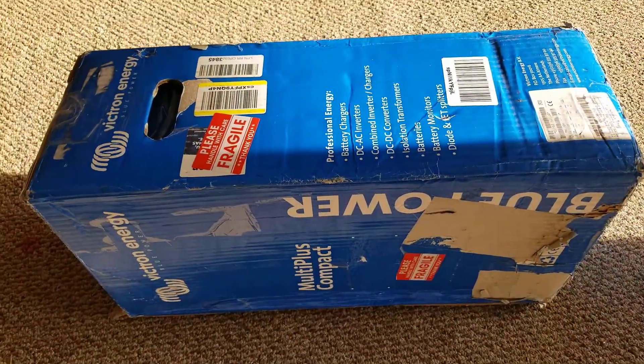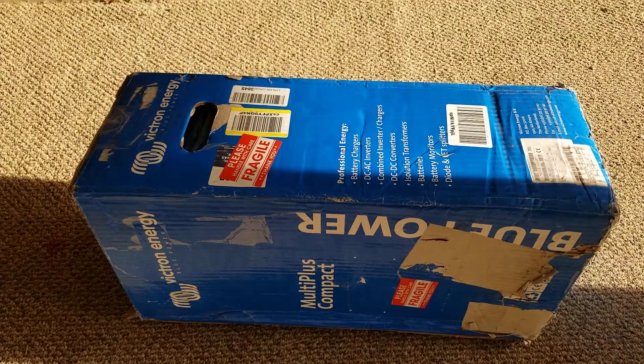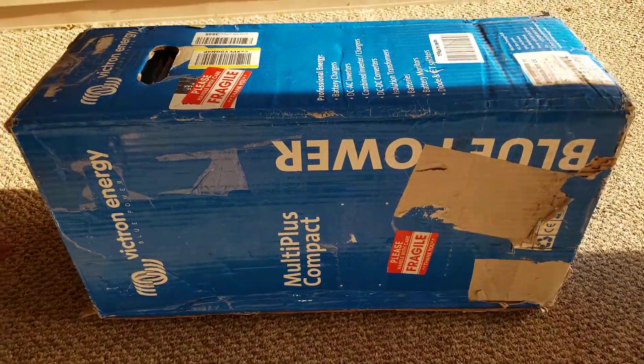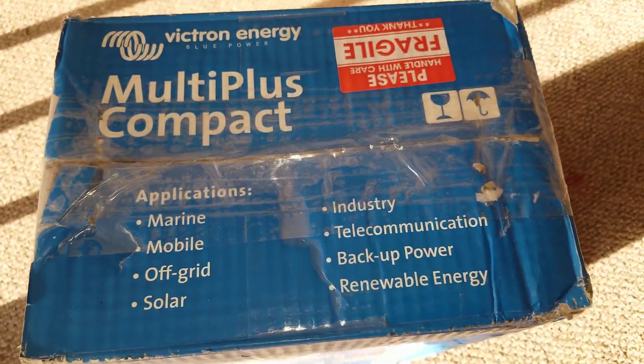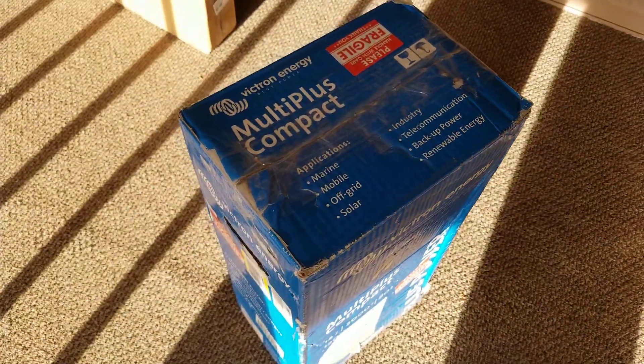Let's go back and check it out and see how everything works here from the command center of the JW Solo USA — Victron Multi Plus Compact. There's a spot showing the specifications, the pounds, and everything. It's marked fragile. Here we go, let's check it out — stay tuned, like and subscribe.